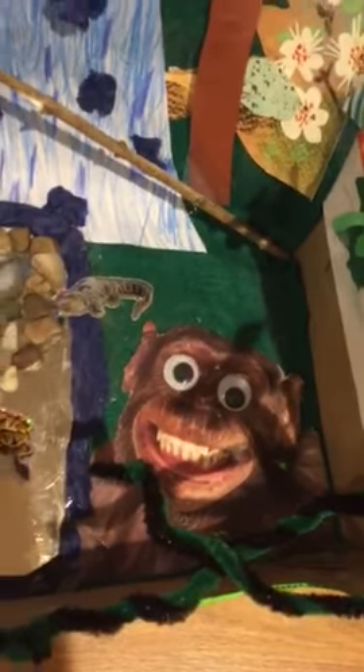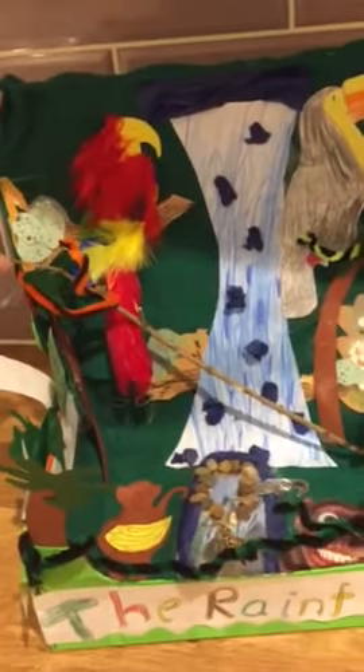We've got a cheeky chimp to make it a bit more fun, and we've added some twigs from the garden.